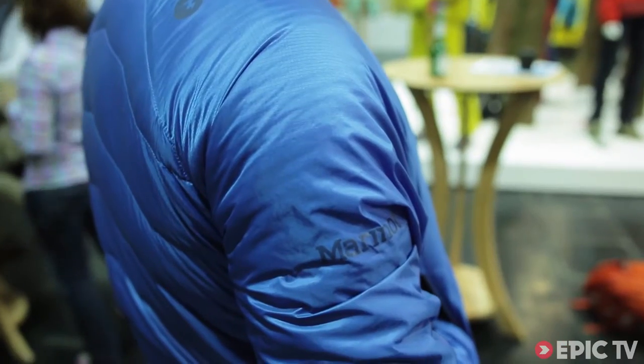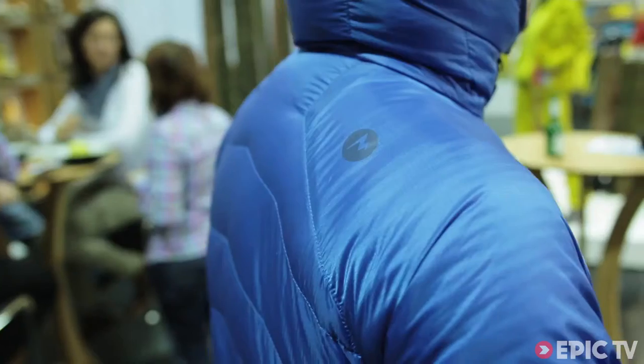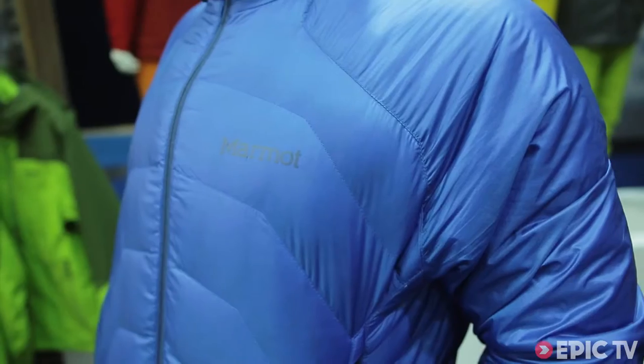So what sports have you designed this for — where does it fit in? It's made for use on really cold days: ice climbing, freeriding. It has a two-way zipper so you can also wear it with a harness when you're belaying.